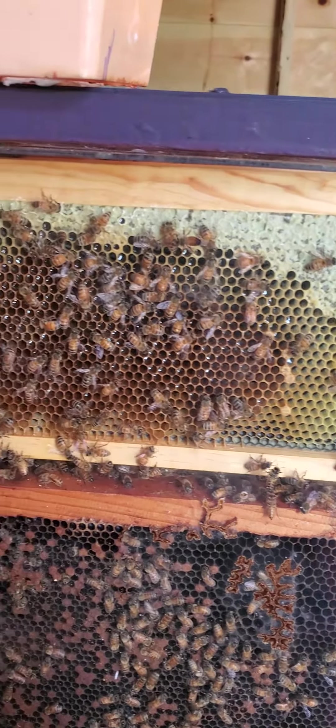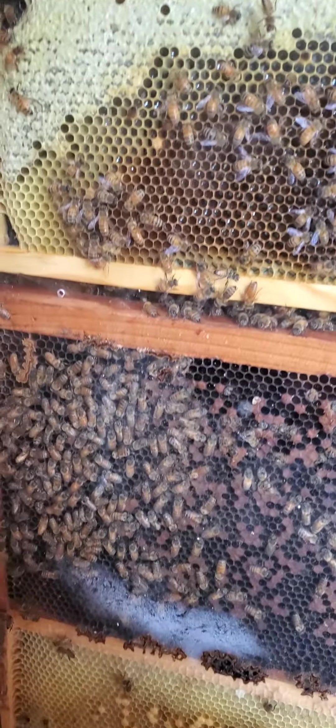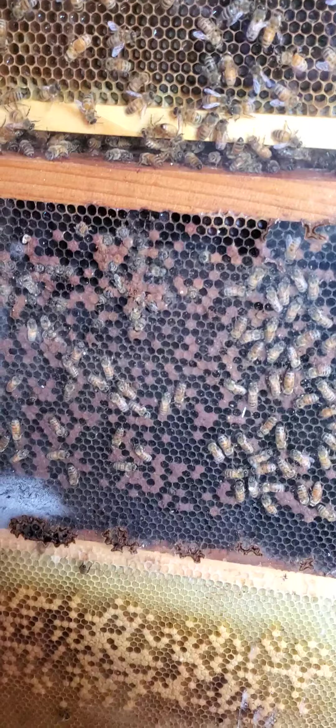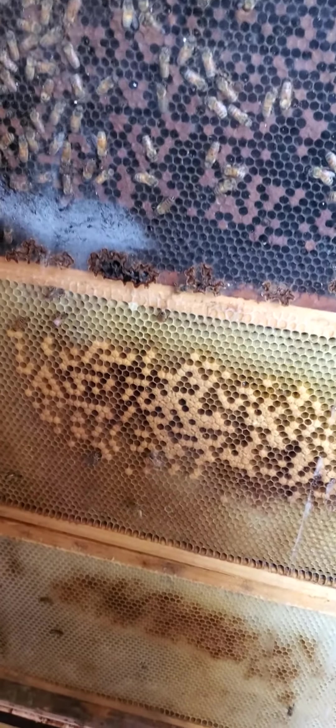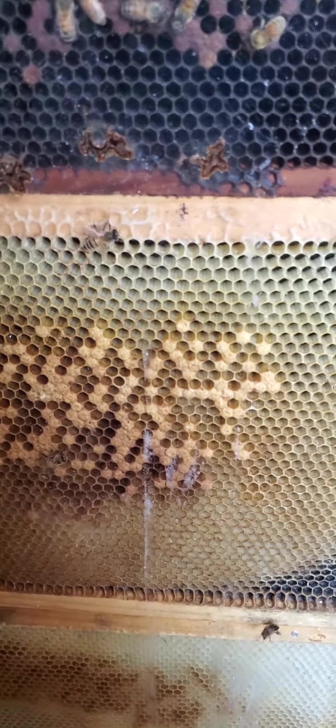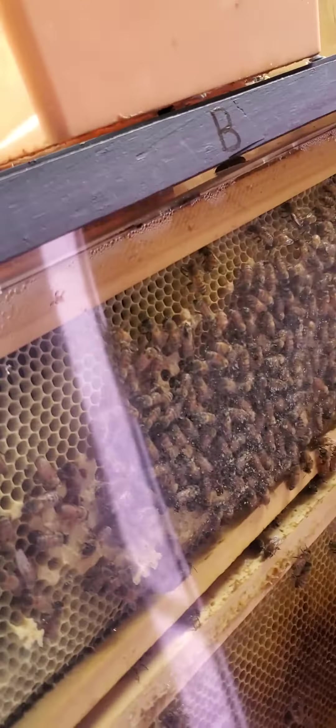So they're backfilling it with honey, and you got these other frames they're working on. You can see the condensation — it does that after a while, but it's gone now. They're capping all the brood down here. I've had the insulation on it because of it being so cold.